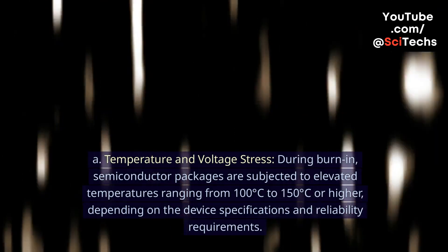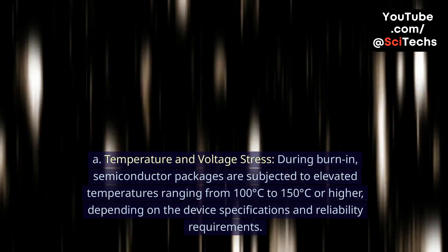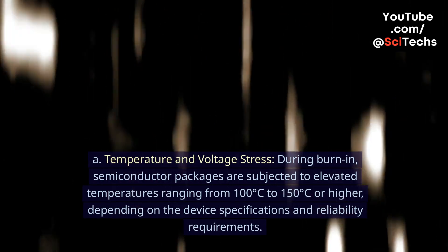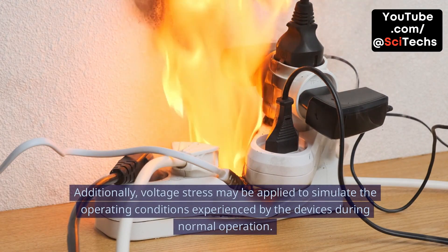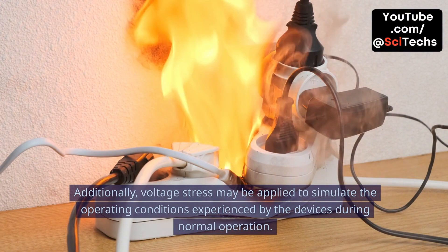A. Temperature and voltage stress. During burn-in, semiconductor packages are subjected to elevated temperatures ranging from 100 degrees Celsius to 150 degrees Celsius or higher, depending on the device specifications and reliability requirements. Additionally, voltage stress may be applied to simulate the operating conditions experienced by the devices during normal operation.